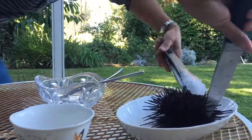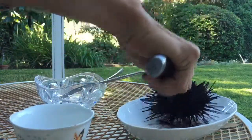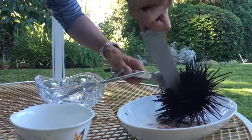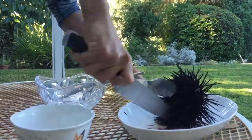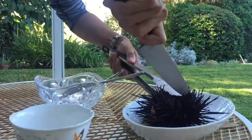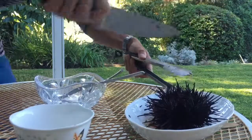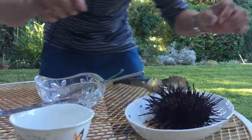And then we'll cut the other side. And there we go — got it pretty much open here. There it is, finished.